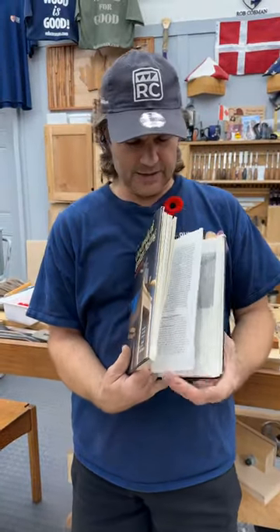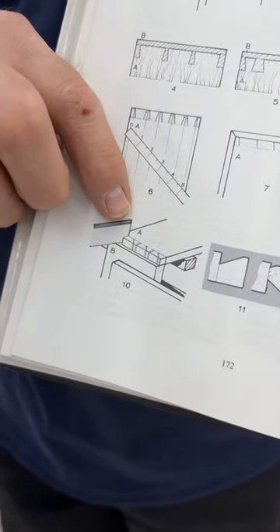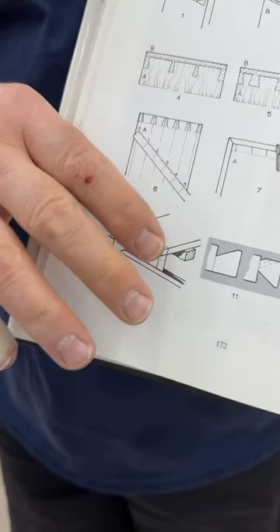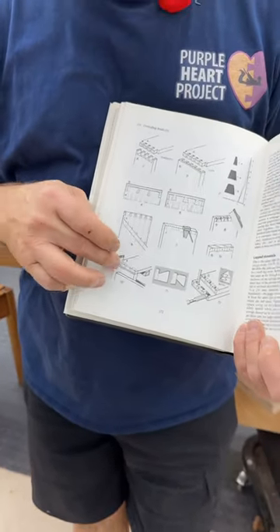I want to show you two quick examples of why I like this book. Down here in this illustration, the first time I saw the dovetail saw being dragged through the kerf of the tailboard to transfer to the pinboards. Now I had to massage it a little bit, which is the way we now do dovetails, but this way ensures that it cannot wander beyond where it should be.